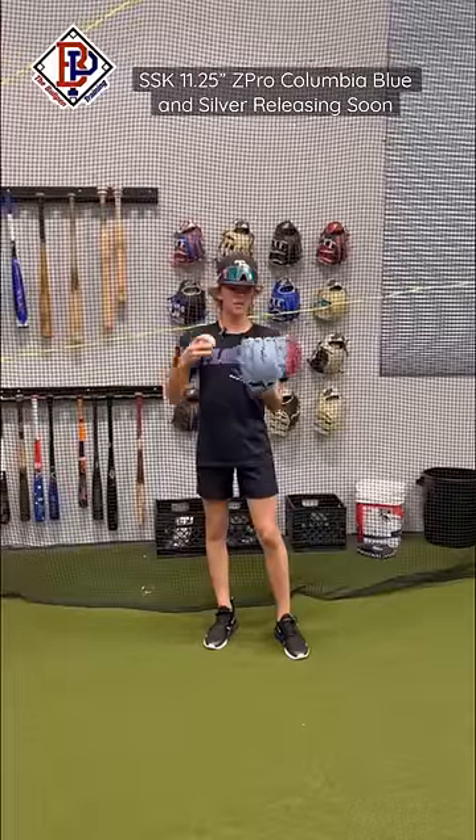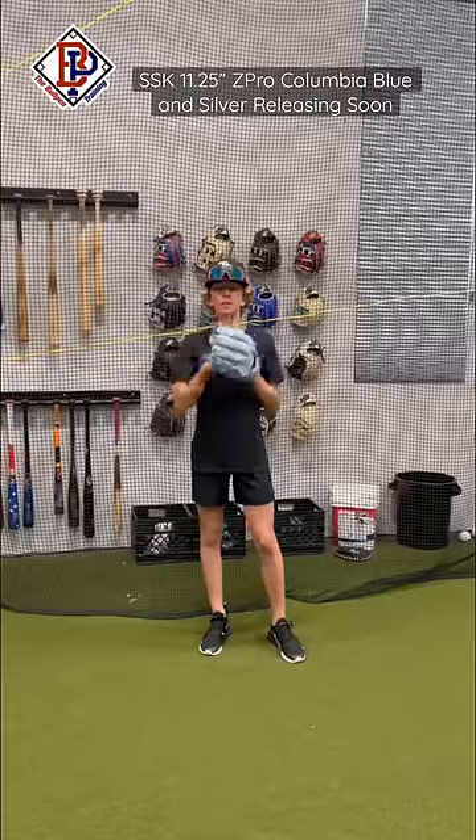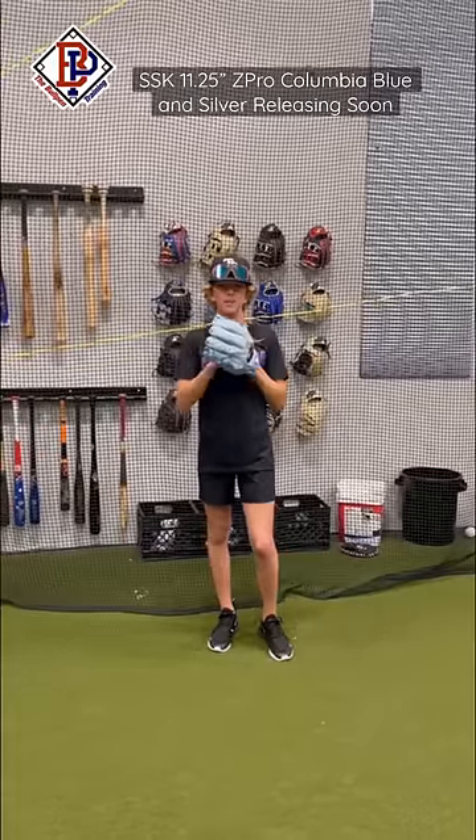What's up guys, Jax here at The Bullpen Training. We're going to be breaking in this new SSK Z-Pro model JV glove in the Columbia Blue and Silver. We're going to start off with the glove mount and then go into the machine. Let's see how quickly we can get this thing broken in.